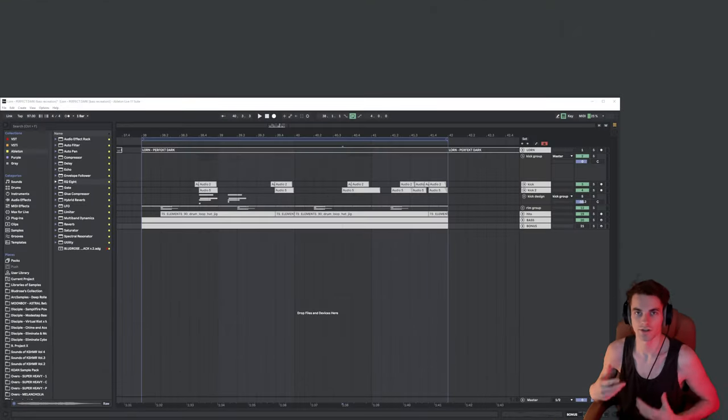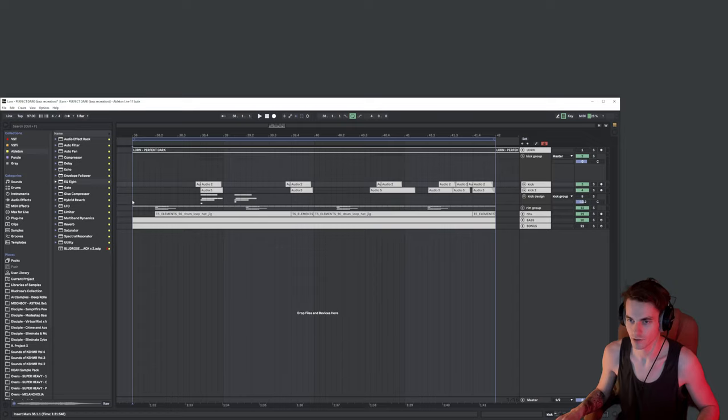What's up YouTube! Today is a really important day because I finally could have replicated the Lorenz bass from his track called Perfect Dark. I really love this work of his and I was always dreaming of trying to do something similar — to be able to use this kind of approach in sound design in my own tracks, and to discover how exactly this worked. So let's dive straight into this and listen to how it sounds all together.